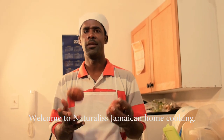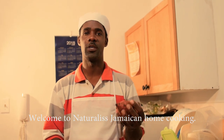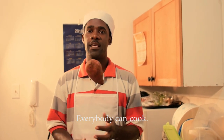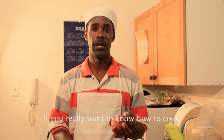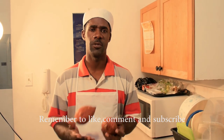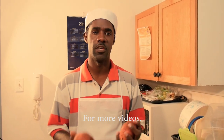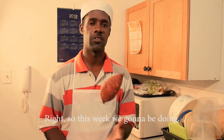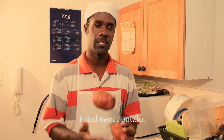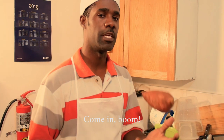Welcome to Naturalist Jamaican home cooking. Everybody can cook if you really want to. Remember to like, comment and subscribe for more videos. This week we're gonna be doing fried sweet potato, naturally style.